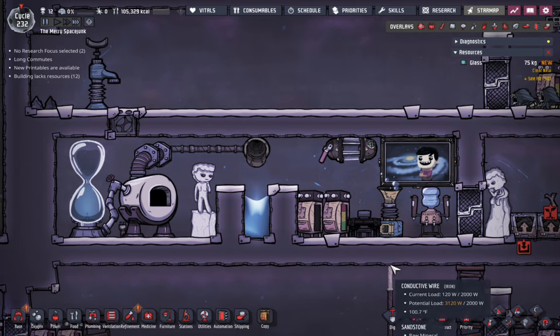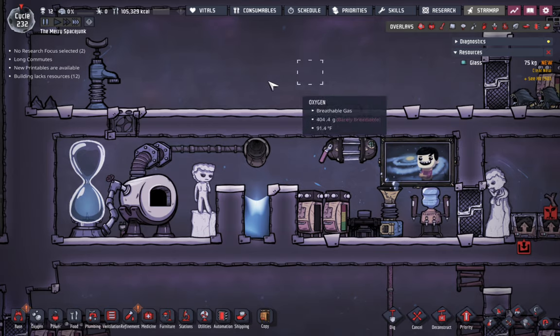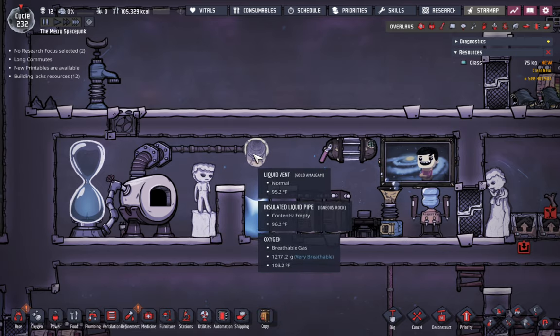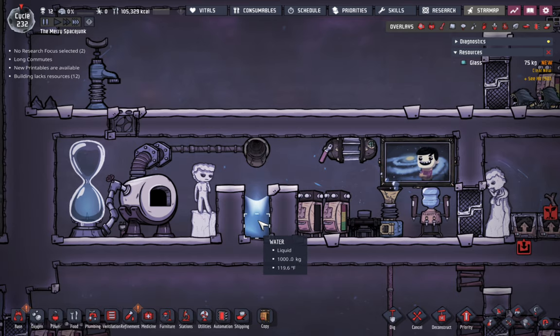So this is my takeaway from his video. He suggested that you use a bit of water to drop your glass into, because the liquid absorbs and cools down the glass quickly. And one of the biggest problems with using the glass forge is apparently overheating.